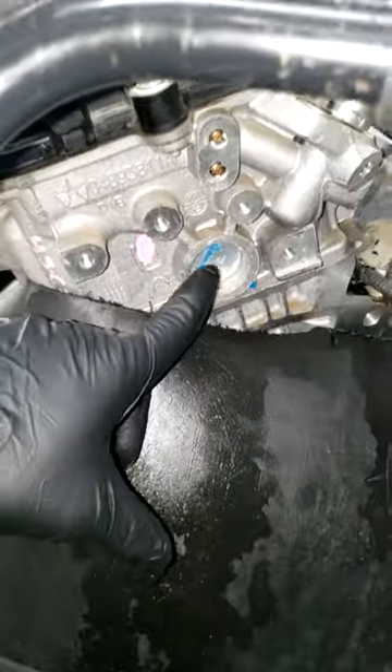Here's the engine that we took out of the Wrangler. Y'all see those plugs? That dot is not on there — those heat plugs are not on there.